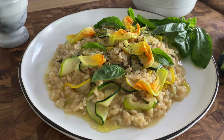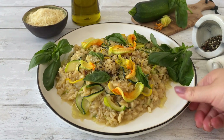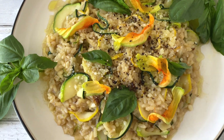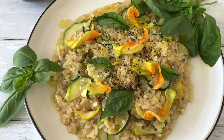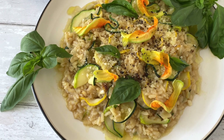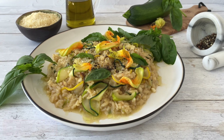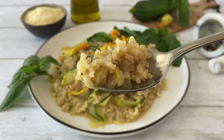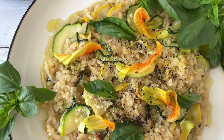And there you have a delicious summer recipe for zucchini and parmesan risotto. Simply take this big serving plate to the table and let your guests just dig in. I hope you enjoyed watching me make this delicious garden to table recipe. If you did, make sure you hit the subscribe button down below and also check out my blog for lots of other delicious seasonal recipes. Thank you so much for watching and don't forget to enjoy the best of the season every day.